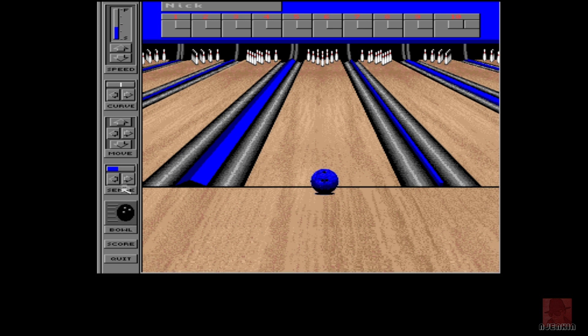So what we've got? We've got speed, we've got curve on the ball, we've got sense — whatever that is, it must be spin in some description. Score there and then there's to finally bowl it. Let's line it up in the middle. Don't get to choose the colour of our bowling ball, which is a shame. It does feel a little bit like a public domain game at the moment. 1993, two years before Kingpin Arcade Sports Series Bowling.